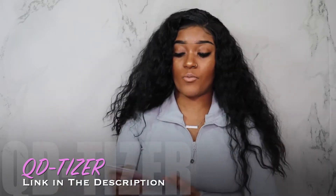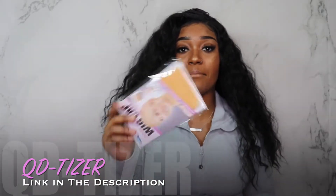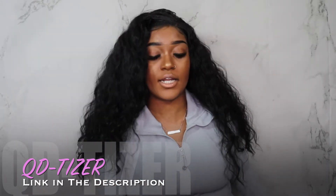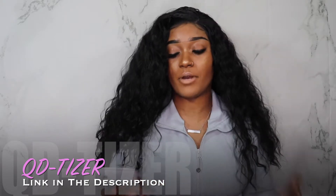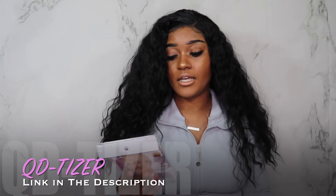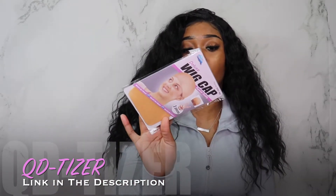It also came with a wig cap. I wasn't able to use this wig cap though, simply because it's not my complexion, but maybe that's just because I'm doing a review and didn't actually make a purchase. Maybe they'll have the option for you to choose what color you need — I'm not sure — but it does come with a wig cap.